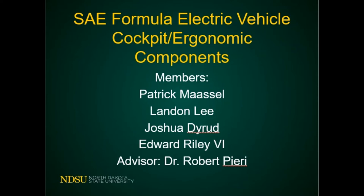This is a presentation on the ergonomic-related components of the SAE Formula Electric Vehicle, presented by Patrick Mosel, Landon Lee, Joshua Dryad, and Edward Riley. Our advisor for this project was Dr. Robert Pieri.